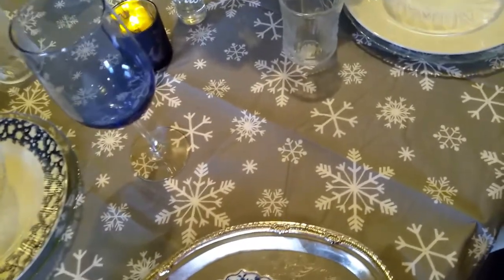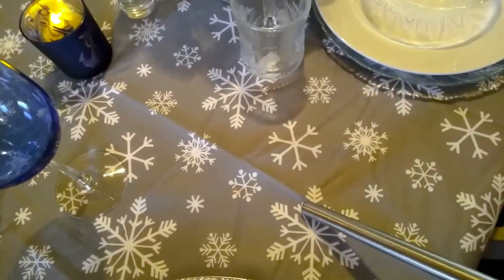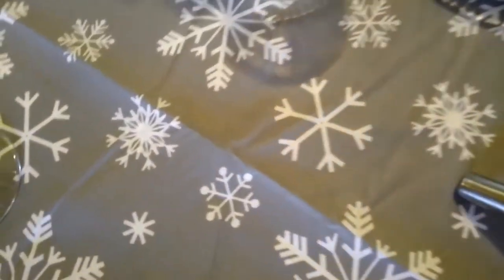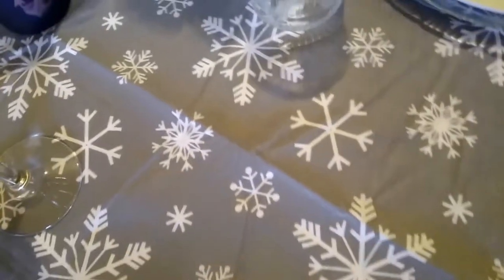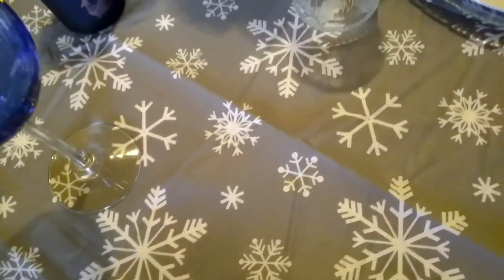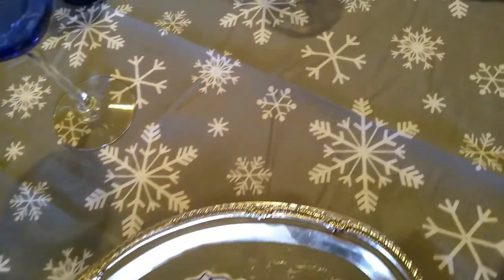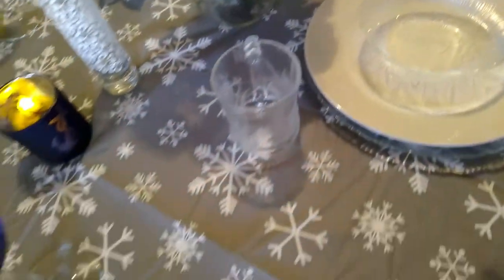Let's start with the tablecloth. I got this tablecloth from Family Dollar. It has snowflakes all on it, and I was like, oh, that is really cute. And it doesn't have a lot of color, but it works because most of my downstairs is grays and whites and now blue, so I've incorporated those colors.